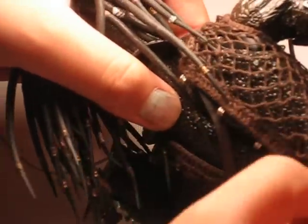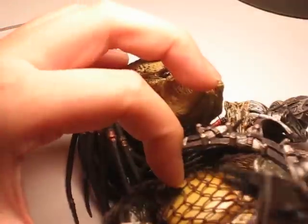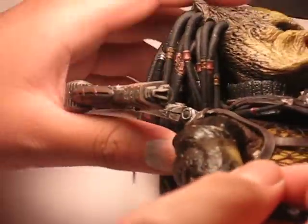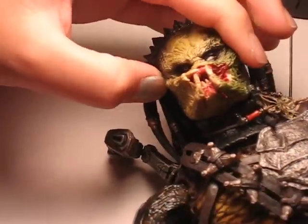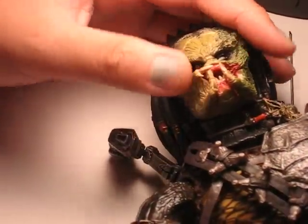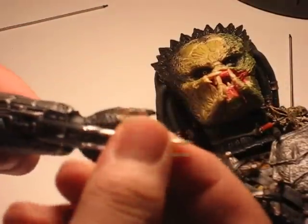What you just do is you come back, latch this, and you attach the shoulder armor again. It helps if you don't put it on backwards. And there you go - you got the wolf predator again. Oh, forgot - you gotta put the gauntlet back on.